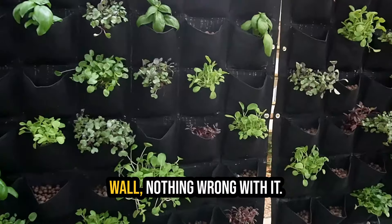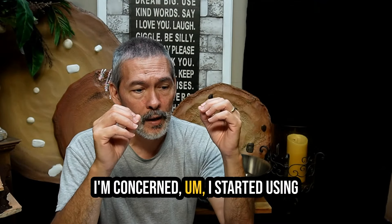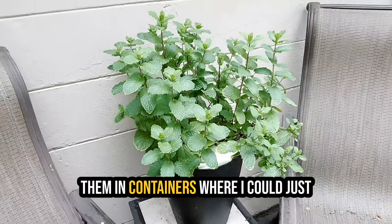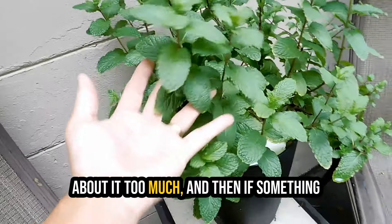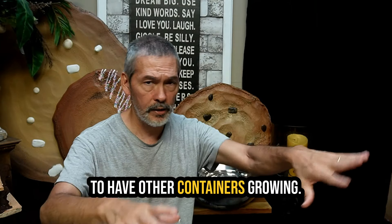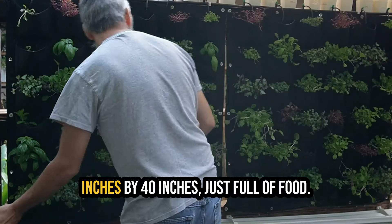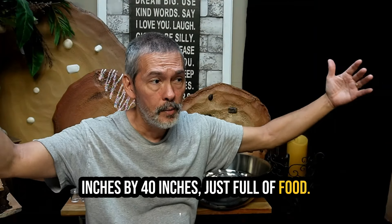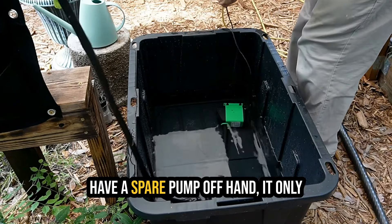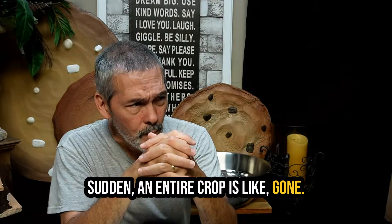The living wall is fine, it's just time to move on. I started using the Kratky system - off-grid hydroponics, non-circulating, having them in containers where I could just put them up, set it, and forget it. If something went wrong in one container I'd just switch that one out and still have other containers growing. With the living wall, it looks cooler - this wall 80 inches by 40 inches just full of food - but if the power goes off, the breaker trips, or the pump goes out, within a couple of hours an entire crop is gone.